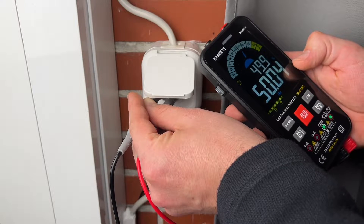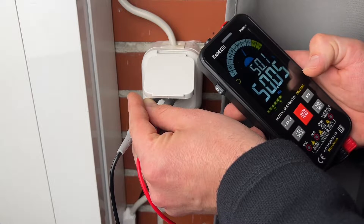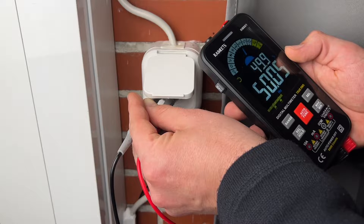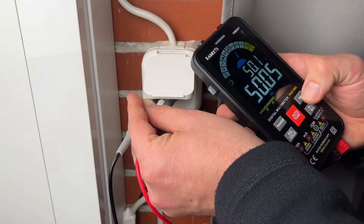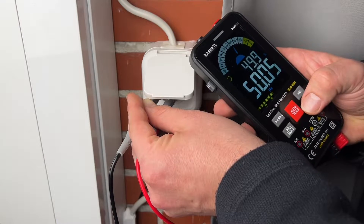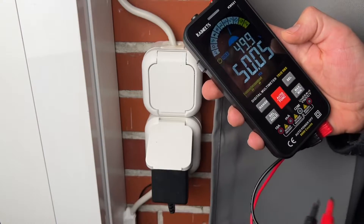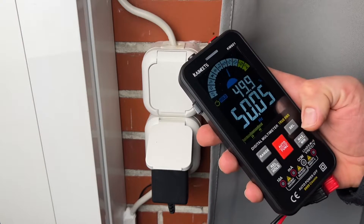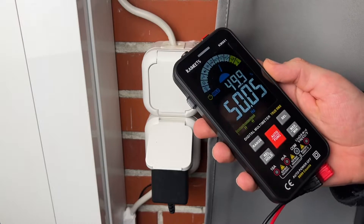The fuses can be replaced easily. The silicon cover protects the multimeter from wear and electric shock. The slim design features a large LCD backlit screen and minimalist button layout, allowing you to easily switch all functions with only one hand.